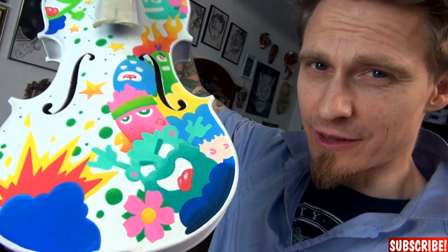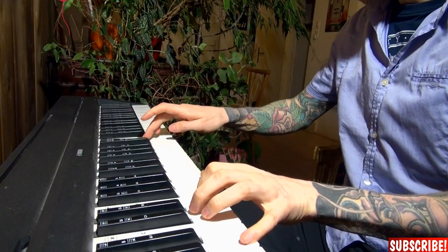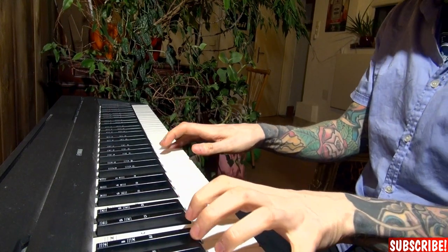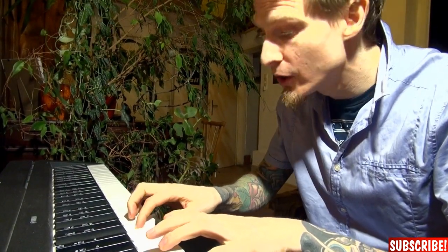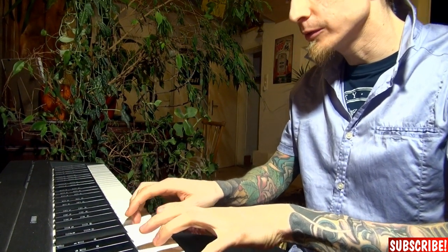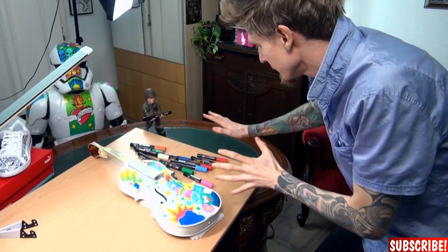Again I need to wait until the colors are dry enough. And since this is kind of a music episode today, how about some romantic piano? So this should be dry enough now, which means I don't need all of those anymore.